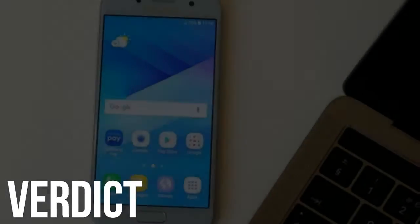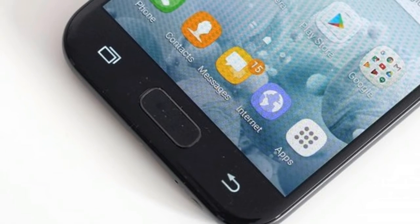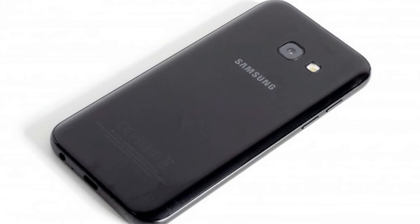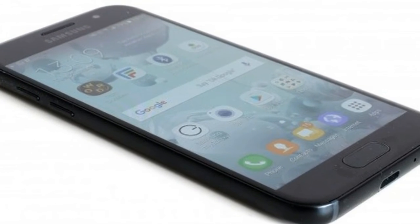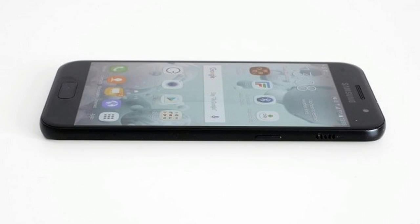Verdict. The Samsung Galaxy A3 is a nice phone. All that glass and metal is likely to convince many that it's worth the high asking price. If all you want is an unobtrusive, well-made handset, then the Galaxy A3 is a safe bet — one of the best small phones on the market, although not a leader for value.